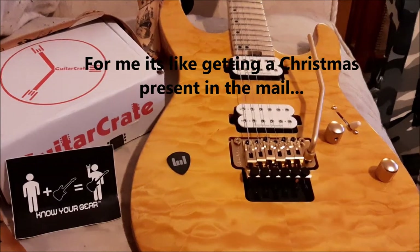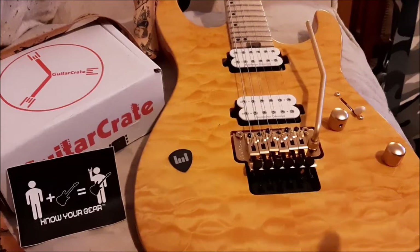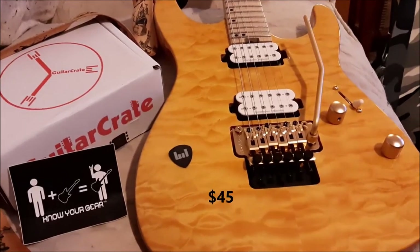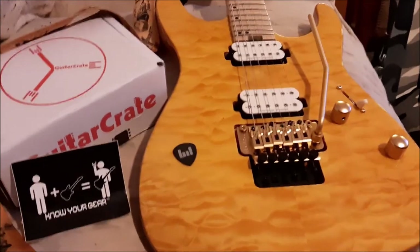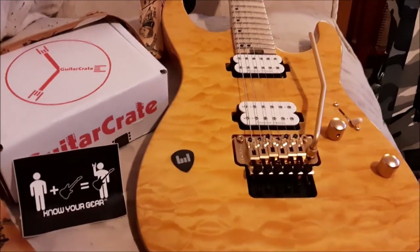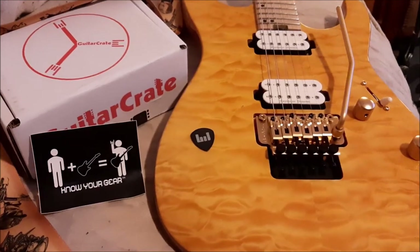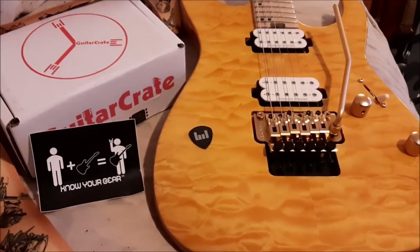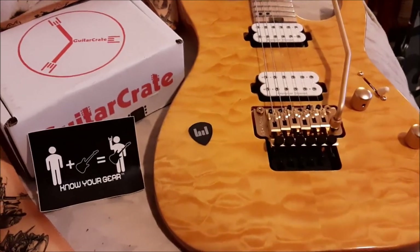I was so happy with it that I'm probably gonna grab a month and see what the deal is. They have a plus tier too — I think it's 25 or 35 bucks — so that could have been that one; I'm not sure. Anyway, I really appreciate it. Thanks guys, rock on — know your gear, you know what I mean.